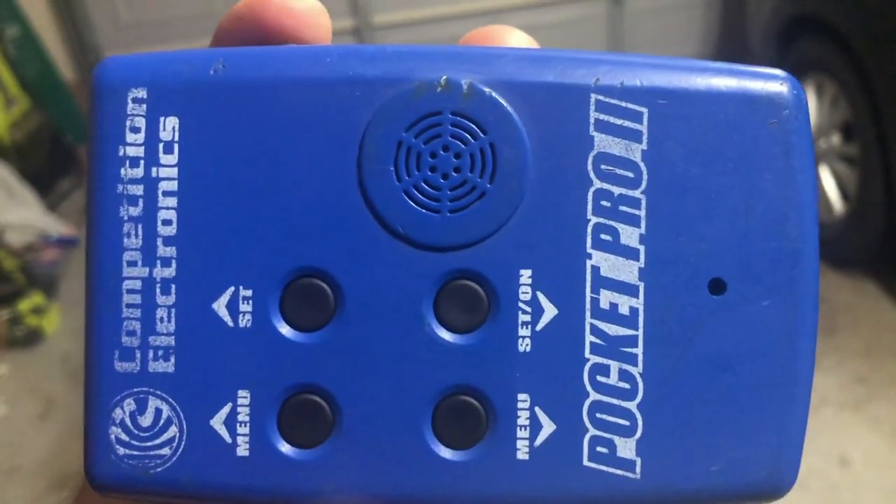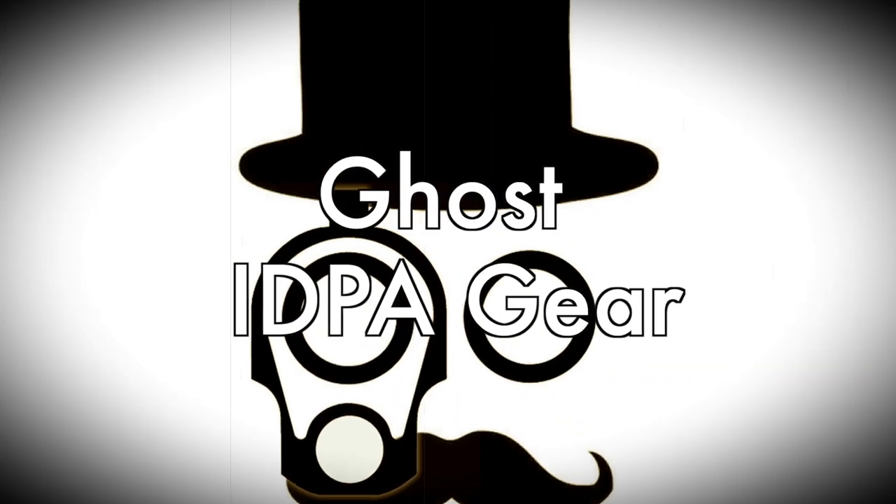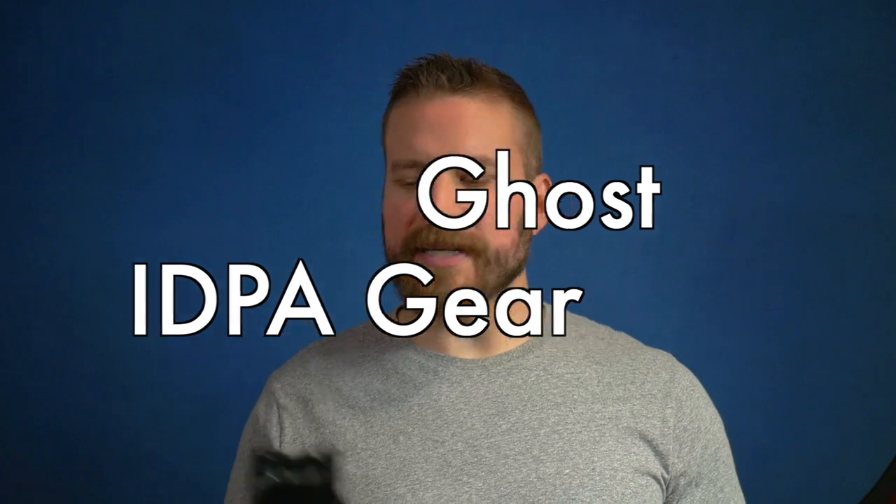I'm David from the Humble Marksman Channel. On deck today, we're going to be talking about the Ghost Civilian Shell, which is the same shell as far as I can tell that's used on their Thunder holster — the USPSA or IPSC closed holster equivalent — as well as the double-stack single mag pouch and the 360 with a D-clip.